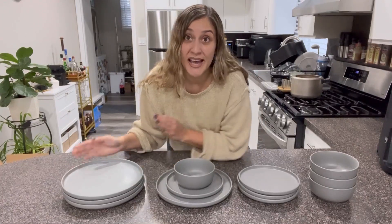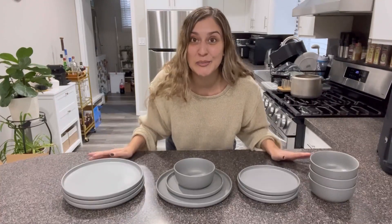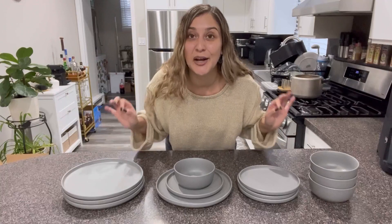This beautiful set will be such an amazing gift idea for any family members or friends, especially now that Christmas is coming. It will definitely be a great gift.